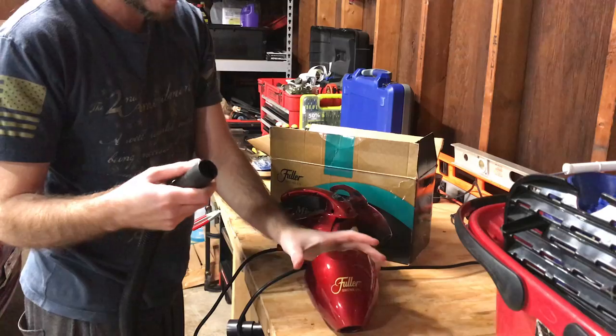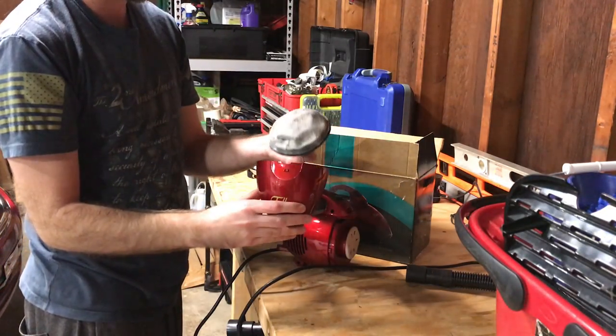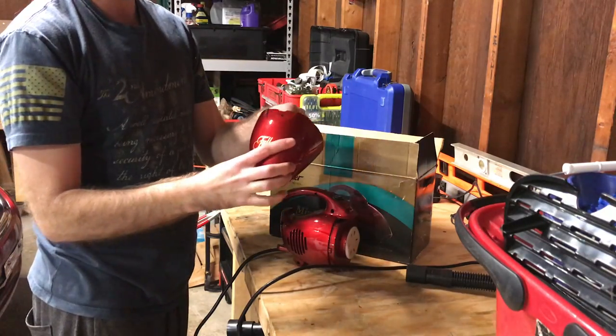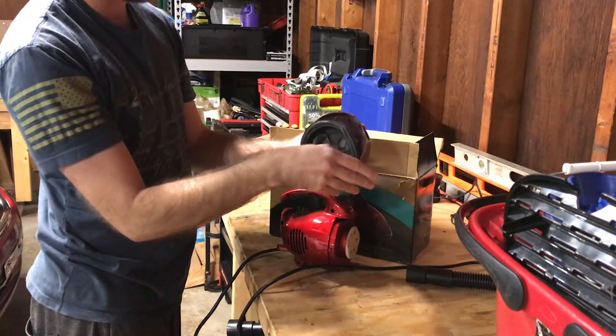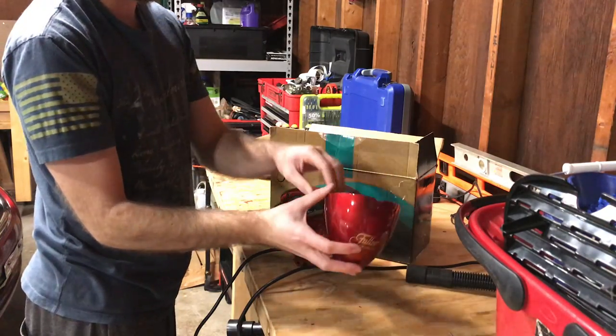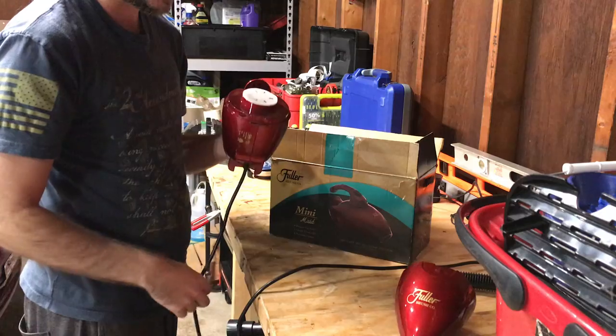It does have quite a bit of suction for being so tiny, but the capacity is not a lot. A lot of things I've read online say dump this out after every use — it's not really designed for holding a lot. It's maybe a cup of dirt, that's it. It's going to lose suction pretty fast if you let it get stuffed full, so keep that in mind.